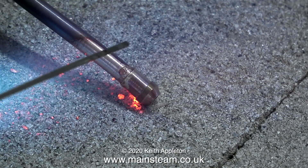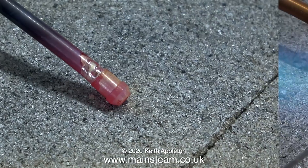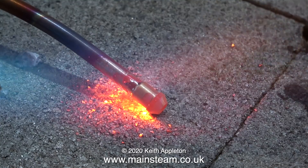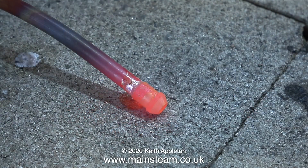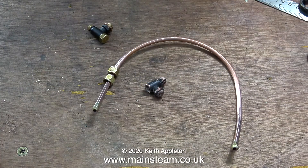Here it is melted properly, and as you can see the silver solder flashes around the joint. One more time on the other end of the pipe — all I have to do is let it cool to black, quench it in water, then clean up the pipe. And after a while it looks like this.